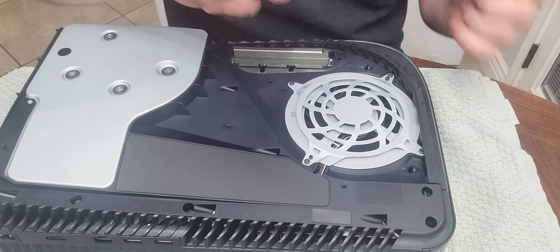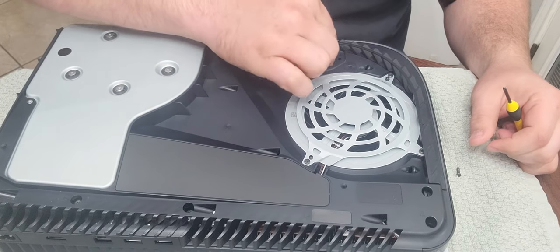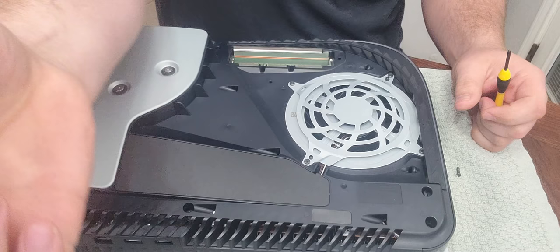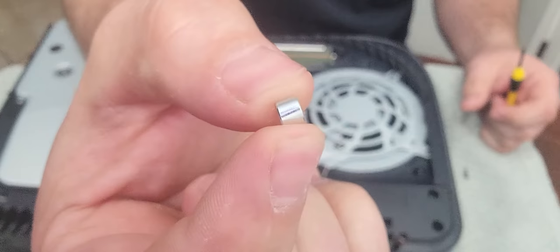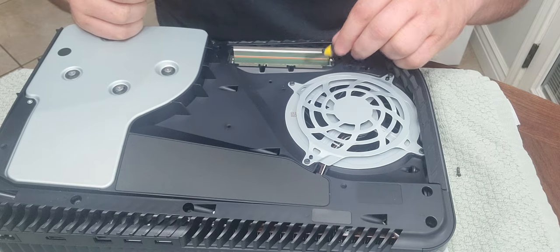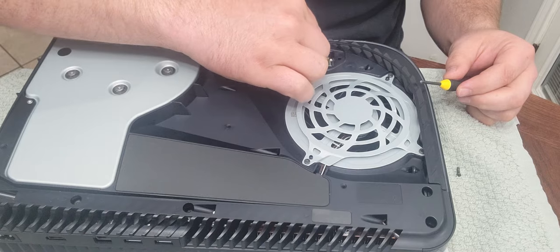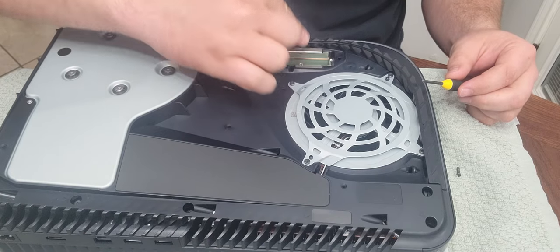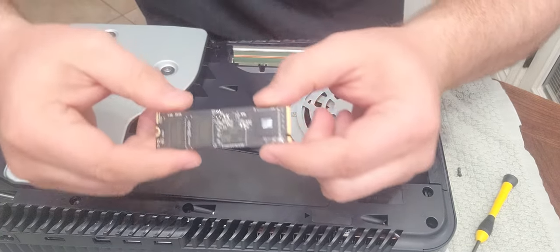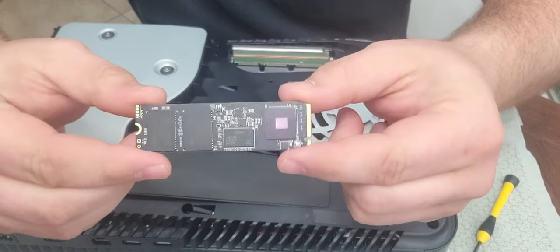Pull the screw — screw is right there. And you need the standoff right there. It goes right here in this 80 millimeter hole right there. And then you take your SSD and you slot it in. These M.2 SSDs are very small, about the size of a stick of gum.